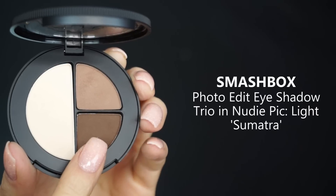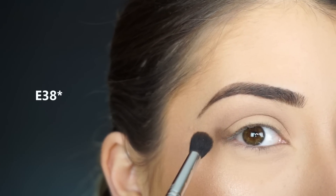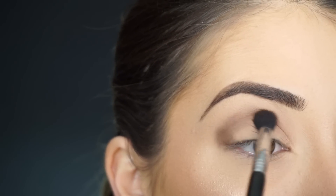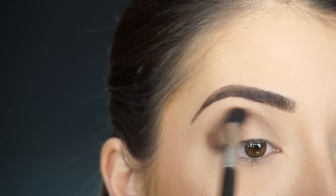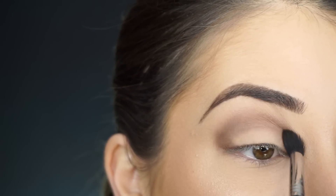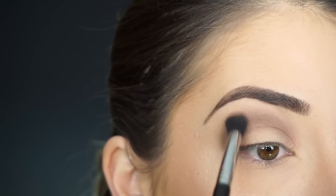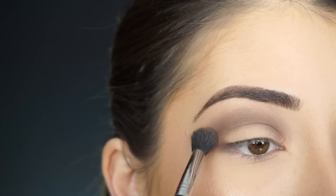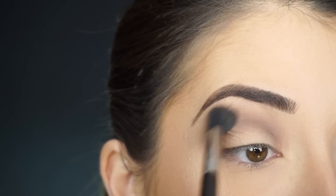Now to darken up my crease, I'm picking up Sumatra. I'm switching over to my Sigma E30 and I always stamp my brush on this outer corner, then I'm going to start blending that up and through the crease all the way to the inner corner. It looks crazy right now, but don't worry, we're going to blend it out. I just go back and forth and do circular motions to blend this up and out. Then I'm going to go back into Sable with the E40 brush and blend these two shadows into each other.